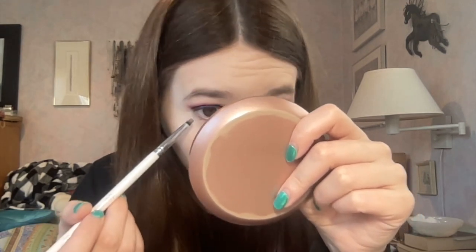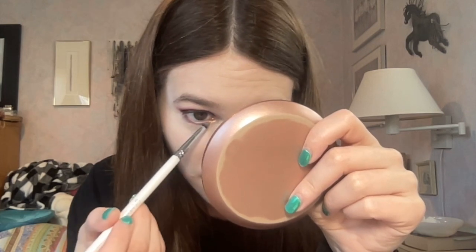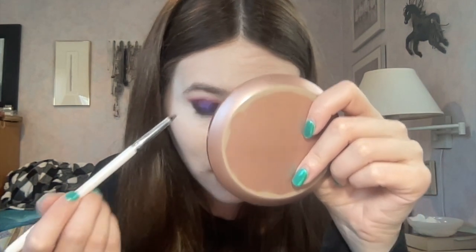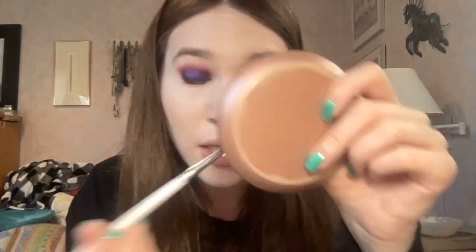People were saying there was a lot of kickup from these but I'm not really experiencing that. I'm not really dipping too much into these shades — you really don't need to do more than just dip. You don't have to swipe your brush; you can literally just dab and it'll pick up the pigment right away. So that's how I'm using it and I'm not experiencing any crazy kickup. They'll build up really easily.